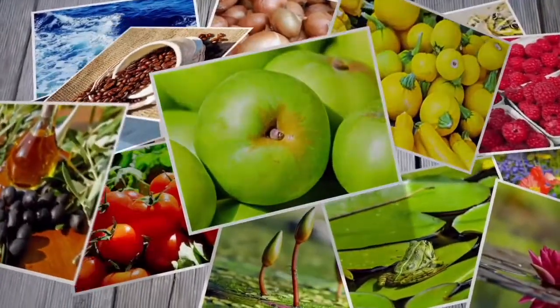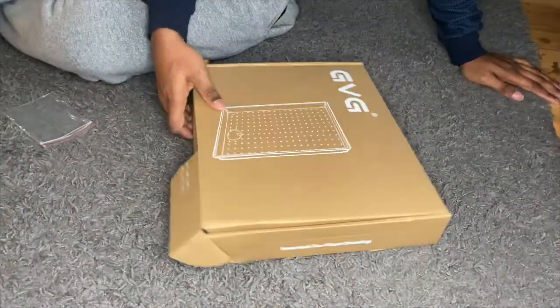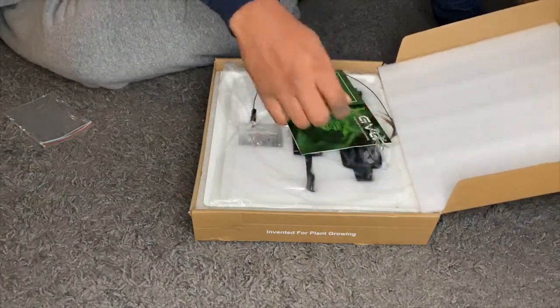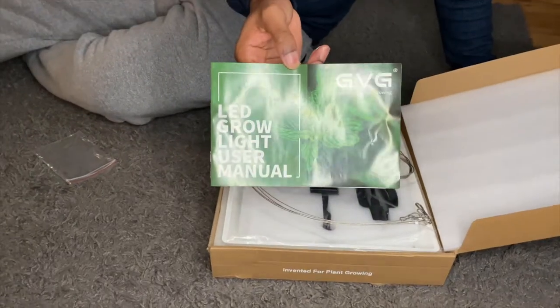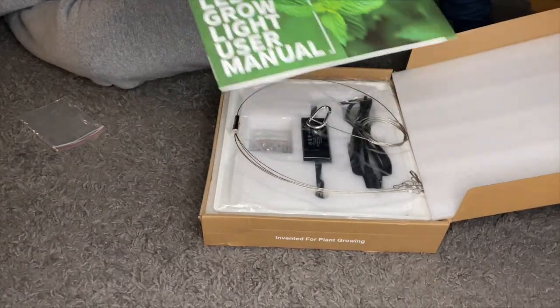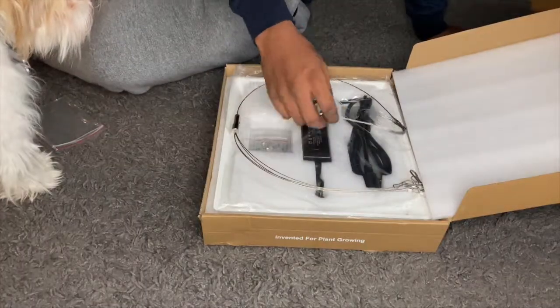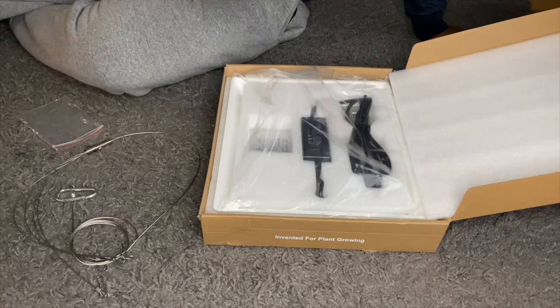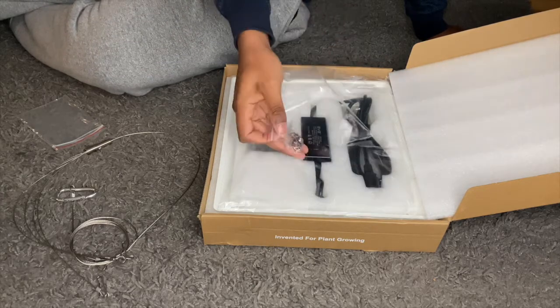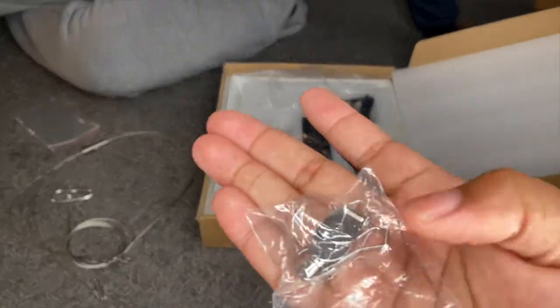Now we're getting into the GBG light system hookup. It comes with a user manual, which is very useful — we'll put the link in the description below so you can read more about how to start the light system for your hydroponics and seed starting kits for great germination. It comes with some nice cables and wires to hold up your lights, very strong with an adjuster, and nice styrofoam packaging to keep it safe. It also comes with all the screws you need for the hookup.